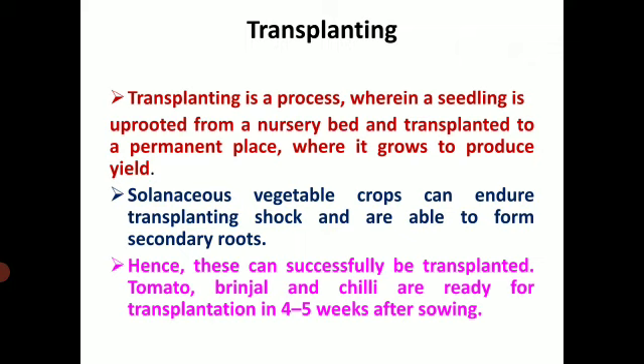Solenaceous vegetable crops can endure transplanting shock and are able to form secondary roots. Hence they can successfully be transplanted. Tomato, brinjal, and chili are ready for transplantation in 4-5 weeks after sowing.